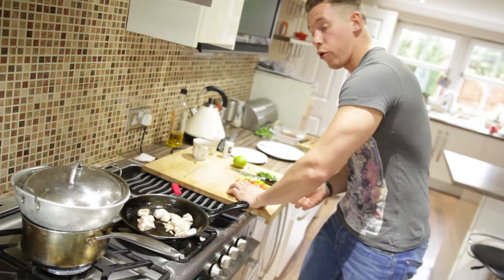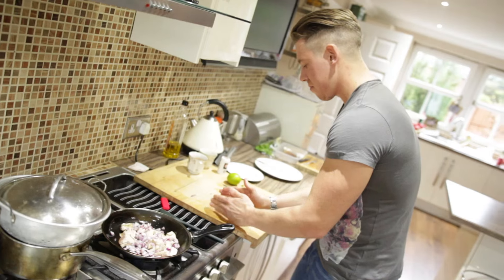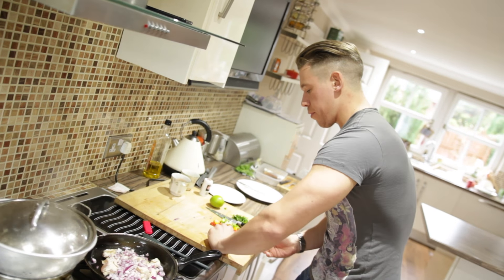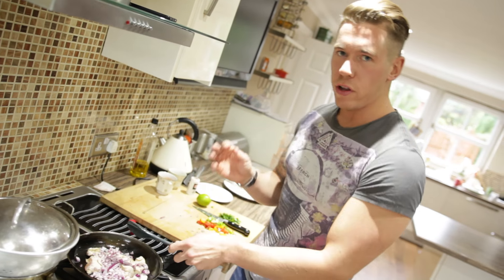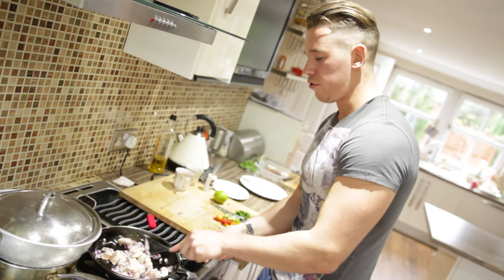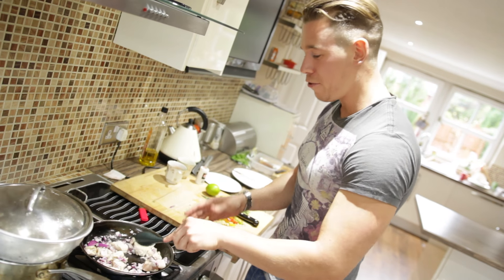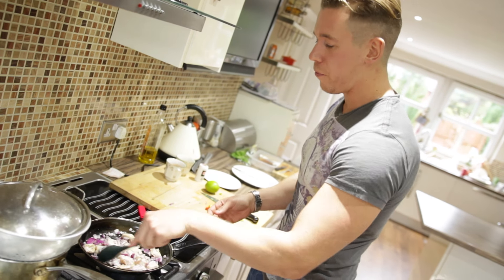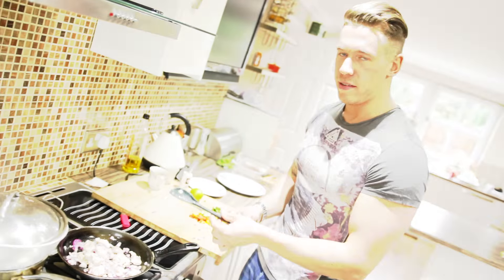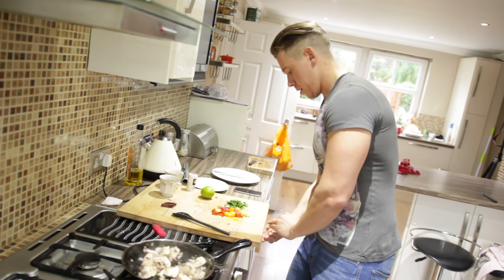The chicken's starting to brown off now, so I'm going to turn the heat down slightly and throw in the onions. You want to cook the onions with the chicken for about four to five minutes. That's going to soften them up and bring out a really subtle sweetness from the red onion. Just allow that to reduce down with the chicken. Be patient — let the flavors infuse, let it all come together, and just let that sit for about five minutes.